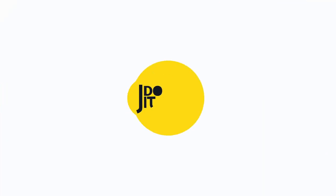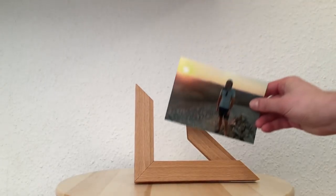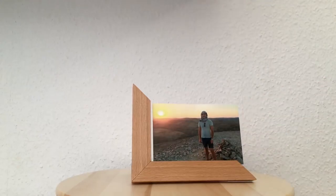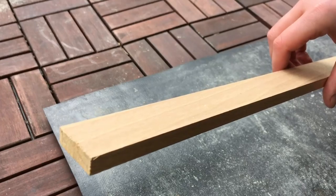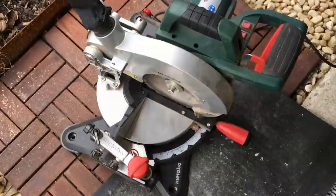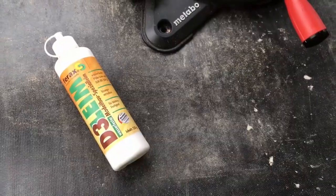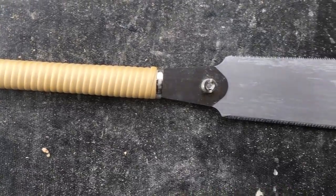Hey, I'm Julian and today I'm building a different picture frame where I can easily slide in my picture. I started with a wooden flat, a borrowed miter saw, some wood glue, a chisel, and a Japanese saw.